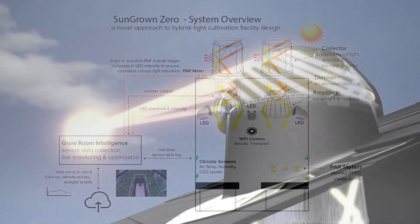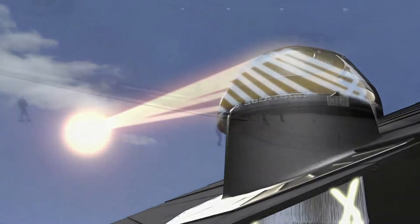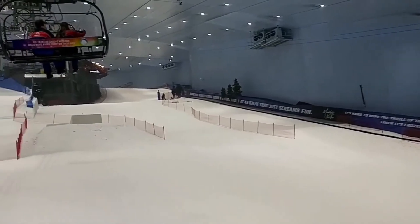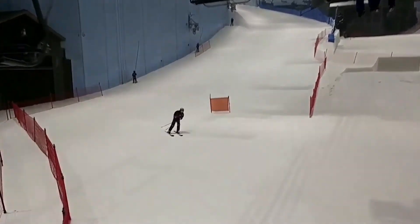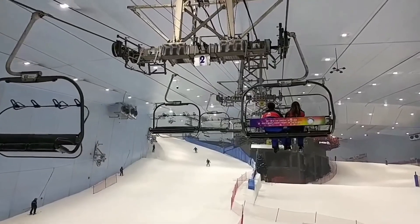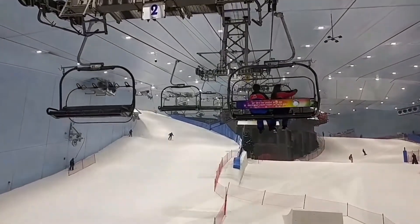Sun Grown Zero partnered with a company called Solatube. Solatube is a daylight technology system — they bring daylight into an indoor environment. The company has been operating for almost 30 years worldwide. You'll see them in warehouses, in schools, in office buildings. At the Dubai Ski Resort they use the same sky vaults you see in our demonstration trailer. They bring full-spectrum sunlight into the room with no heat, which means they're not going to melt the snow. Those are the same skylights bolted onto the top of that trailer we're driving from conference to conference.